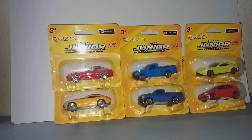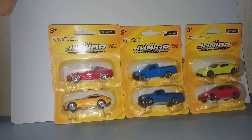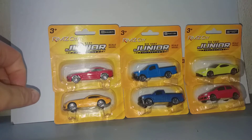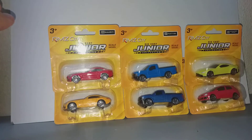Hello and welcome to another part of this RMZ City unboxing video. In this part, I have just 6 cars. It will get less and less because I have already reviewed most of the castings.